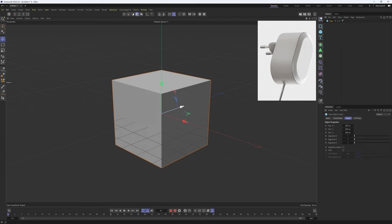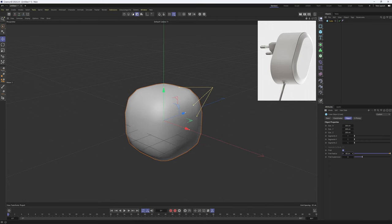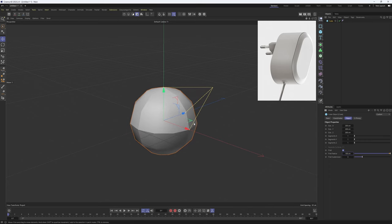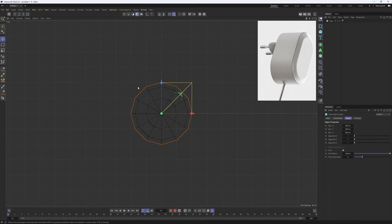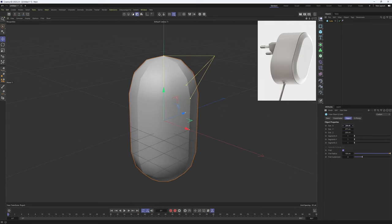I will start off with a cube, add this one in, then I'm going to enable Fillet. For the fillet radius I will go all the way up so that the shape will be perfectly rounded. Then I'm going to change my Y scale, then X scale.